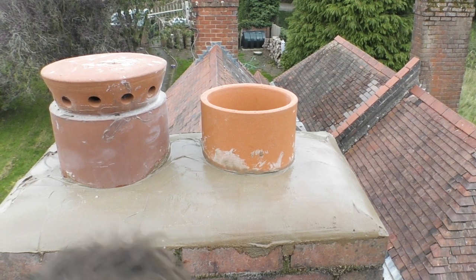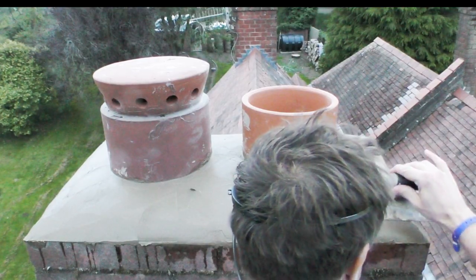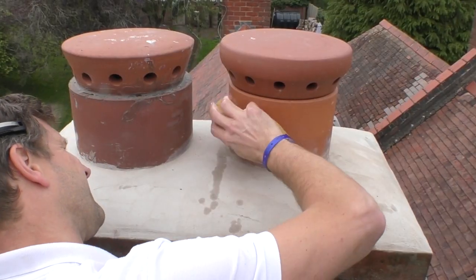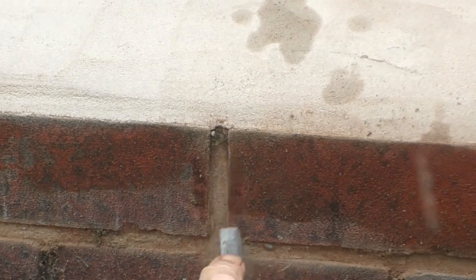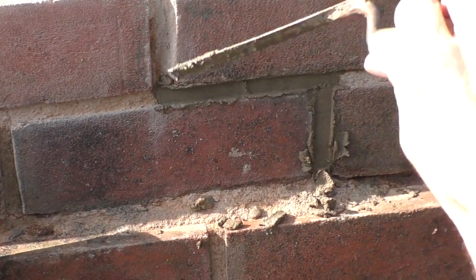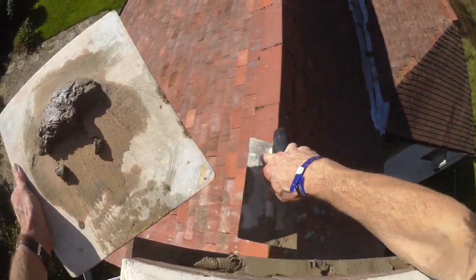So all in all, not a bad job, but I ended up with a rougher trowel-marked surface than I would have liked. Luckily it survived the night's rain, leaving me the final job of wiping away excess render with a sponge the day after and raking away all the moss from the pointing - something I really should have done before rendering around the chimney. The final job was to repair some of the pointing and put an angled render bead on the brick ledge to minimise water getting into the brickwork.